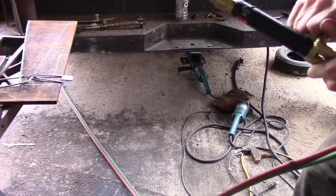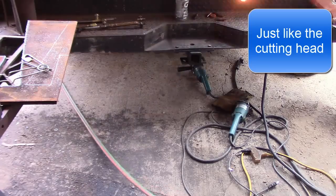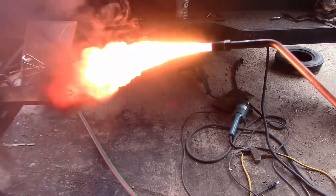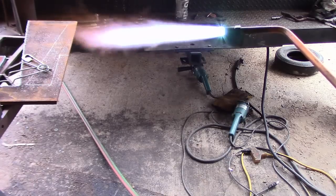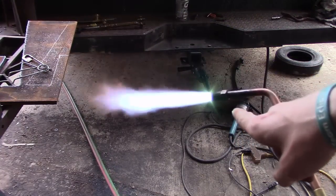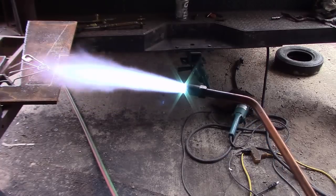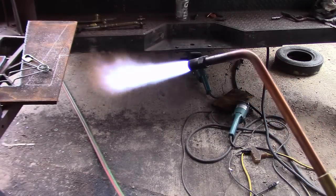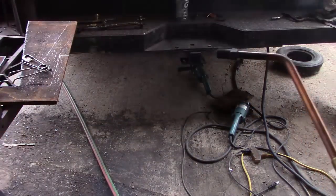Now I'm going to show you how to properly light and cut off a rosebud. Start with a small flame — don't get a big flame until you get it going. That really bright part you see is known as a feather. You want that feather gone, so pull it in just past the feather to get it burning bright. That's all you need to do to get your heat going.